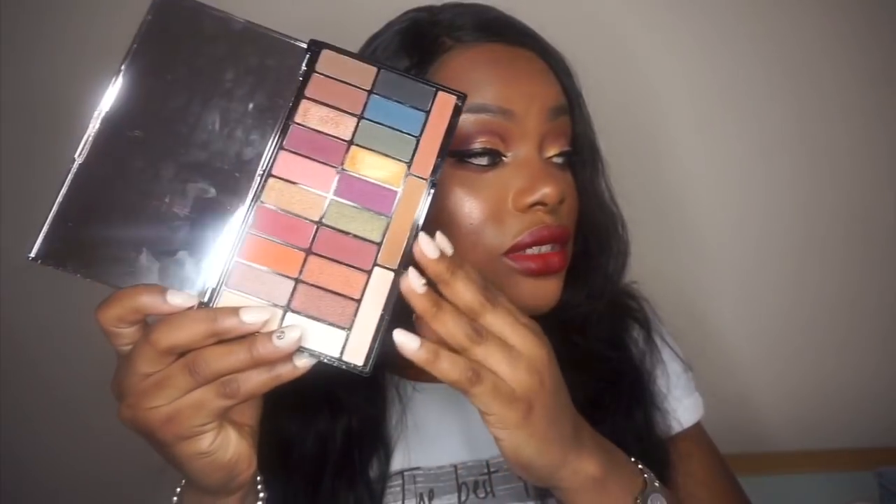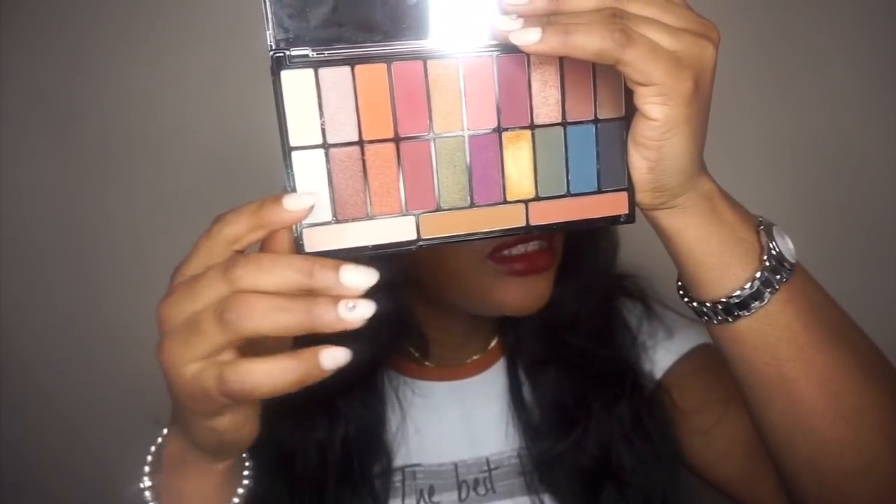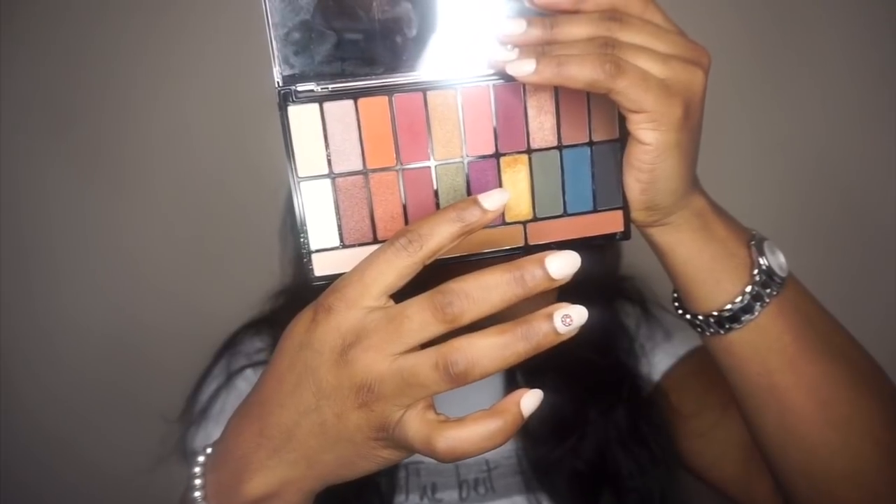I'm going to spray my face one more time and that is the look done. So my thoughts on this palette: it has beautiful colors, the selections are really nice, and I love the way she arranged the eyeshadows. The shimmer shadows require a wet brush or your finger to get the pigment out. For the price it's really nice — it's very pigmented. She really put her heart into this palette.